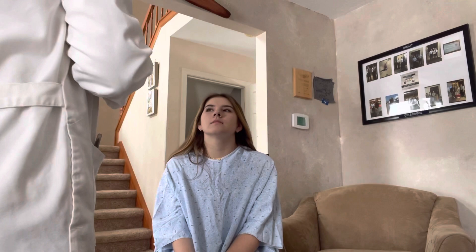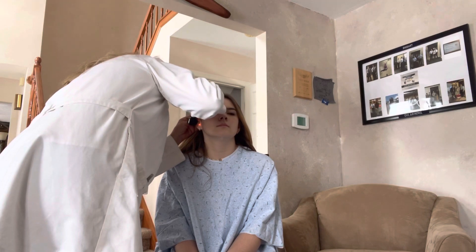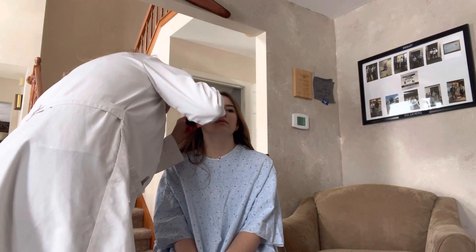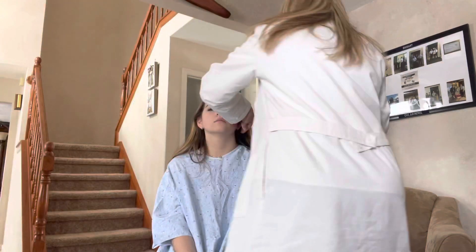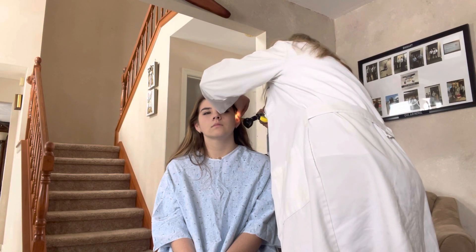I'm going to take a look inside of your ears — I'm going to pull this up and back. Everything looks nice. Your tympanic membrane is nice and pearly white. Your bone, your structure of your bones looks good. Going to go to this side now. Everything looks great there too.